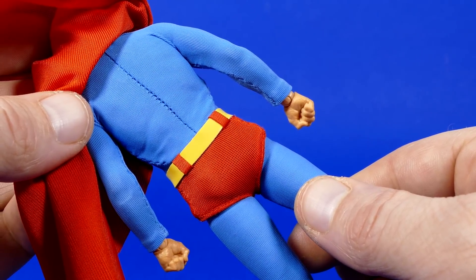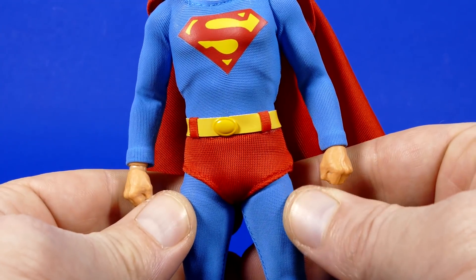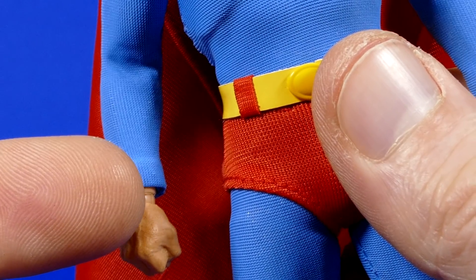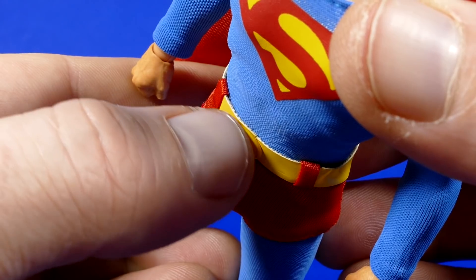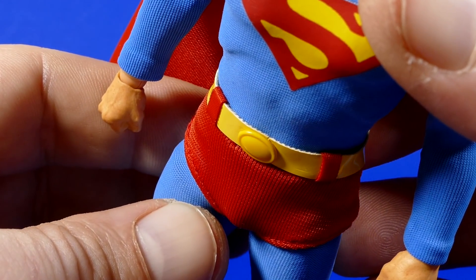I'm going to try and fix him after I've recorded the video and make these trunks look better. They certainly look a little bit better from behind, whereas from the front they just look a little bit too bulky. Superman's belt looks accurate to the movie, so no complaints for the overall look, and the little buckle looks nice. I will say having that white fabric visible from the cut kind of wrecks the look a little bit.